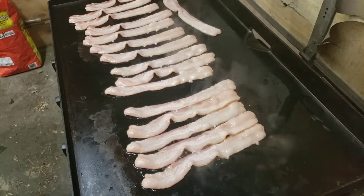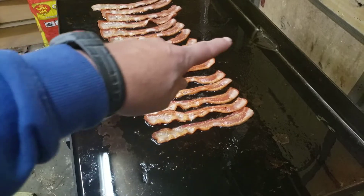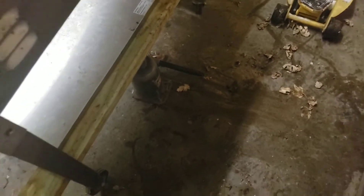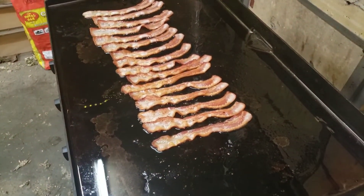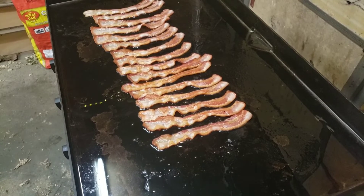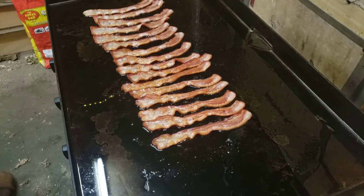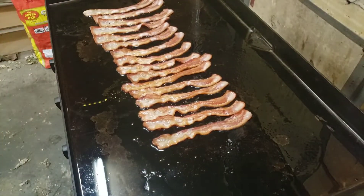Got all my grease starting to puddle up and running the right way. I put a 20-ton bottle jack in there, so I hope that's enough to hold this Blackstone up. Anyway, that's what I want — get all my grease to come this way.